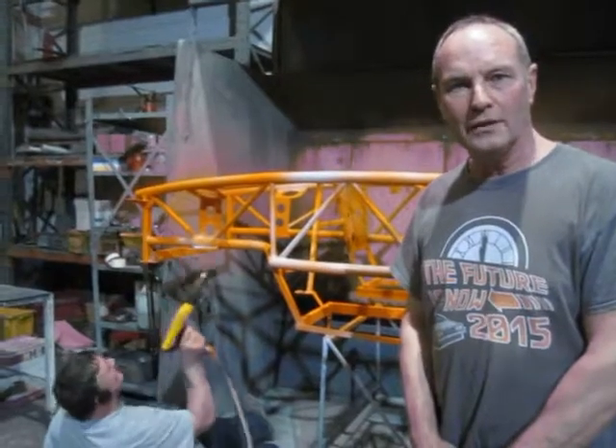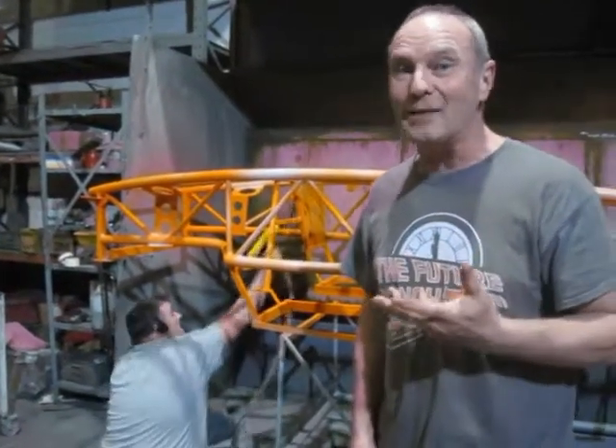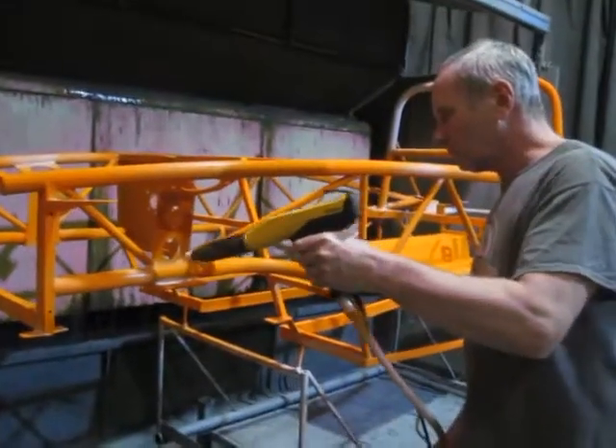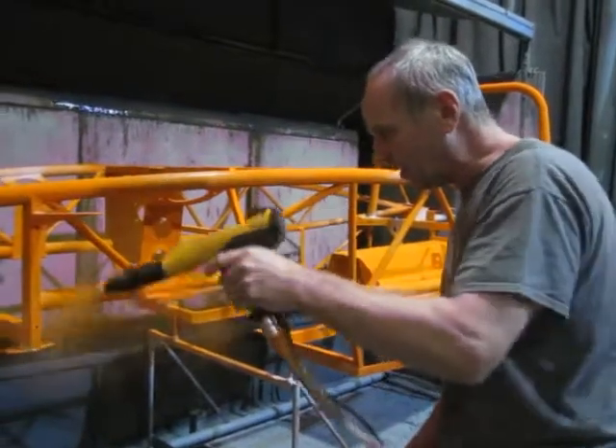Dan has sprayed the underside, now laying on his back spraying upwards. It's a little bit easier later because he gets to spray the top from the top. Making sure the whole thing's fully coated before it goes back in the oven, making sure we don't get too close. All the nooks and crannies are going to be covered.